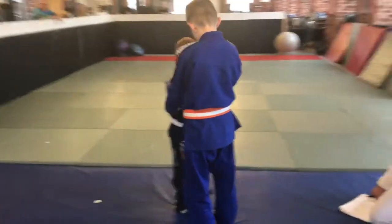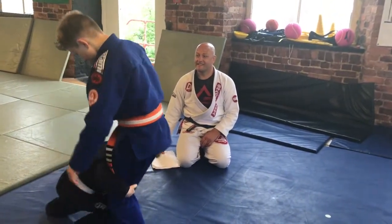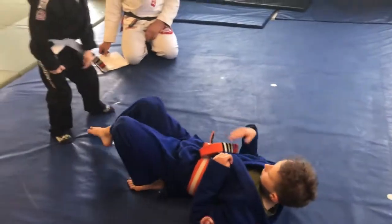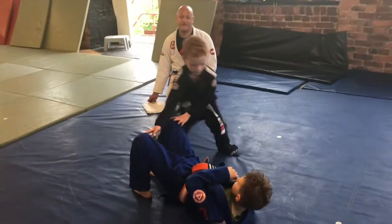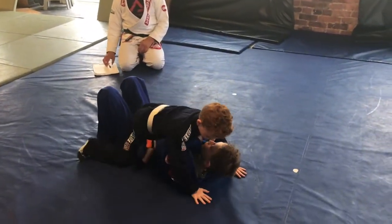Ready? Lift up. Lift him up. And now go down, lift him up. Yes. Down to the side. Pull for three. Yes. And straight to the mount. Well done.